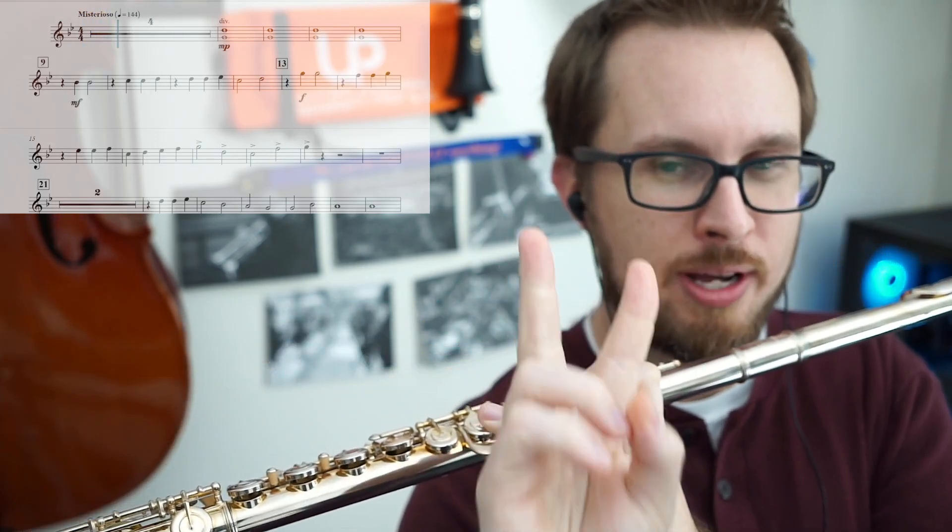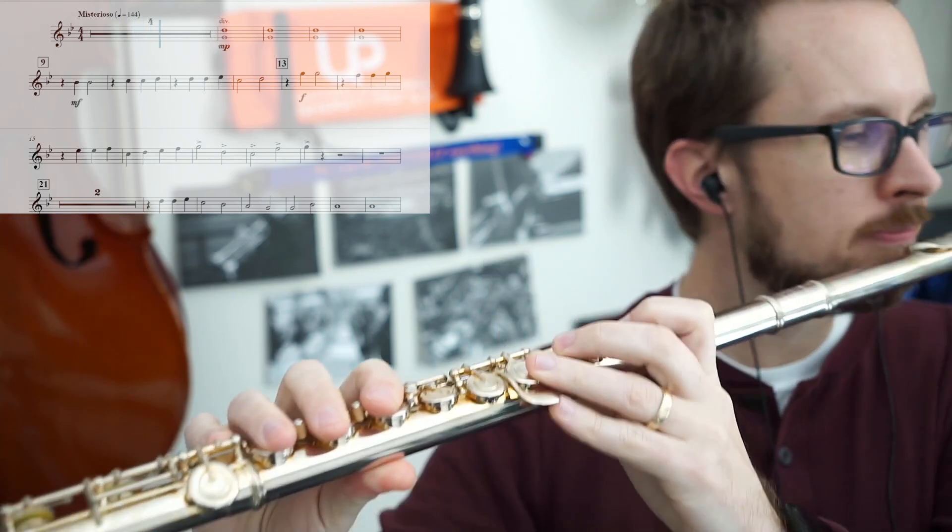Count your multi-measure rests. Big breath.